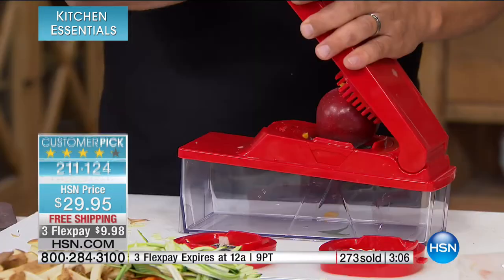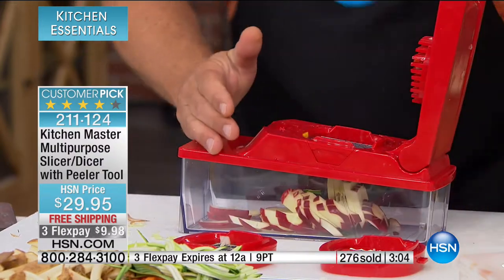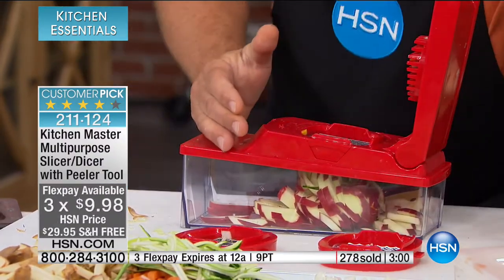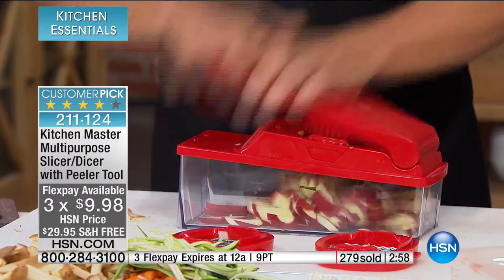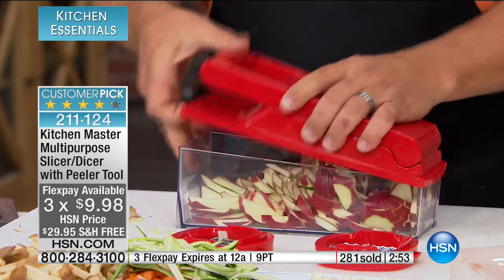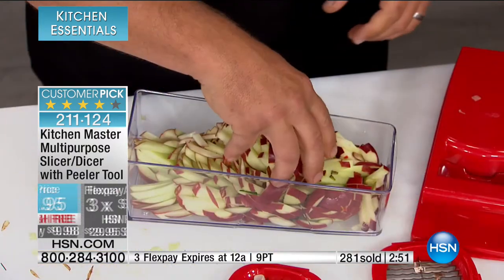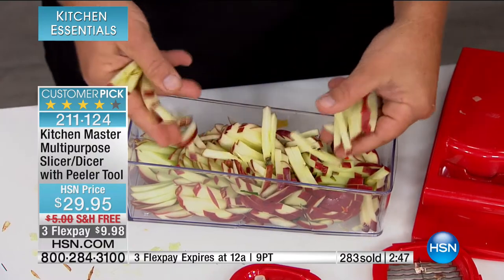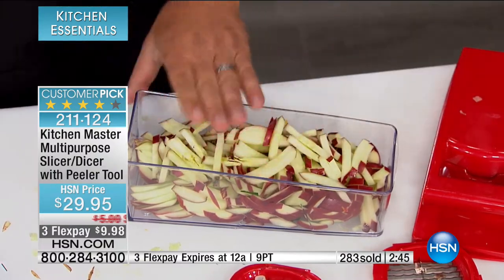It's easy and consistent — that's going to save you time and money. When it comes to food, we all know food's expensive. To prep it correctly the first time saves you time and money. $29.95, item number 2-1-1-1-2-4. Three flex pays only for today, so for $9.98. The weekend is the time when people are prepping for the week ahead or having people over. This is going to be the last weekend that you'll be slicing and dicing by hand.